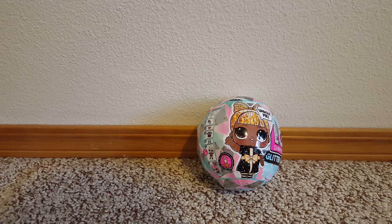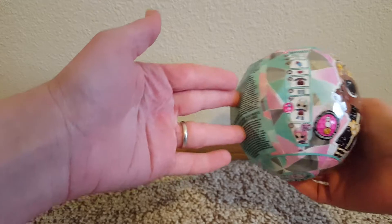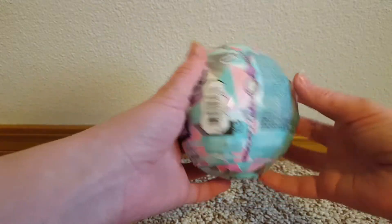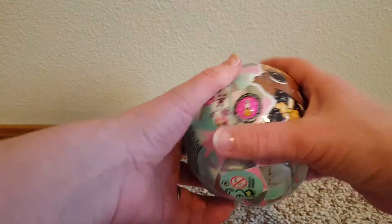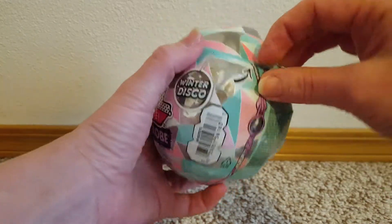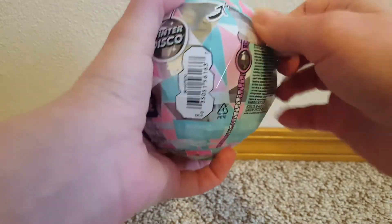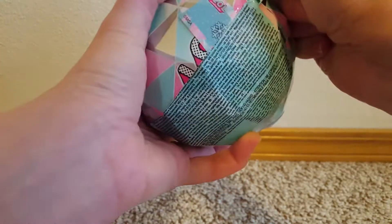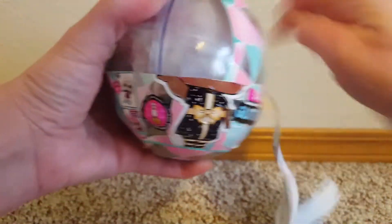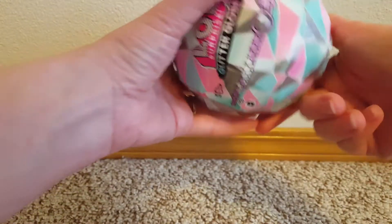Hello! I have an LOL Surprise glitter globe to open today. I like that these are like a little globe that when you're done with them you can — yeah, the zipper didn't want to work. Anyways, when you're done with them you can just stick the little doll back inside the globe.